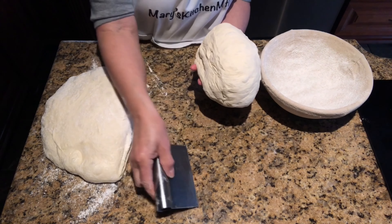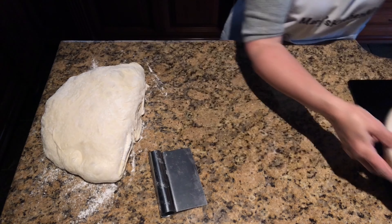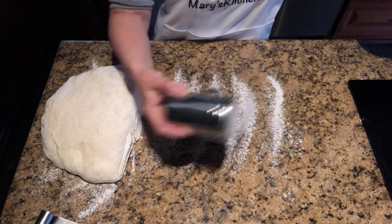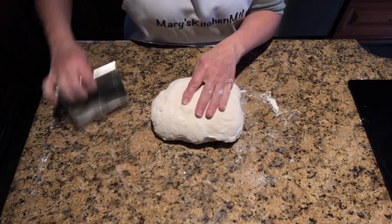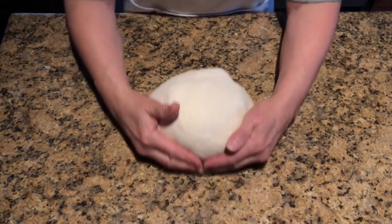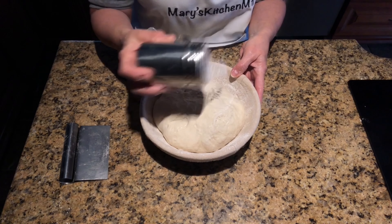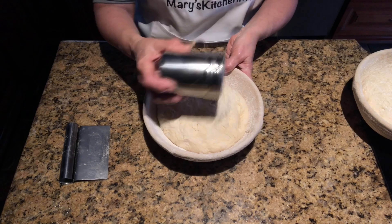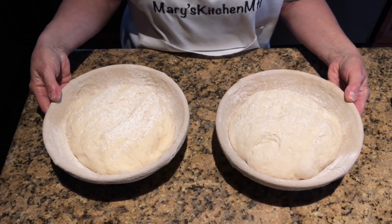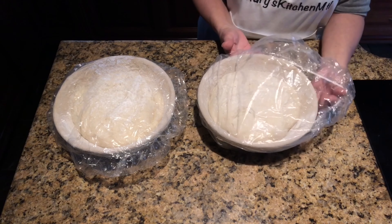Grab the loaf with your scraper and place it upside down inside the banneton. Repeat the process for the second loaf. Dust the loaves with flour and then cover them with plastic — I'm using clean shower caps to cover my loaves. Cold proof the loaves overnight for 12 to 15 hours.